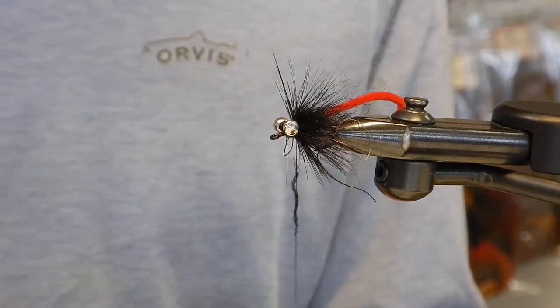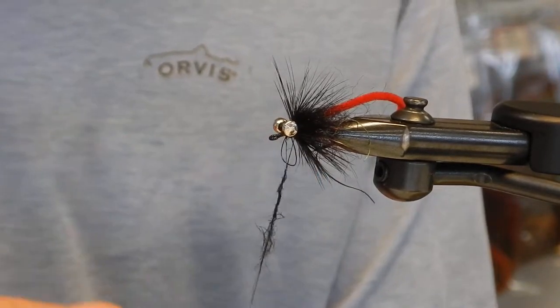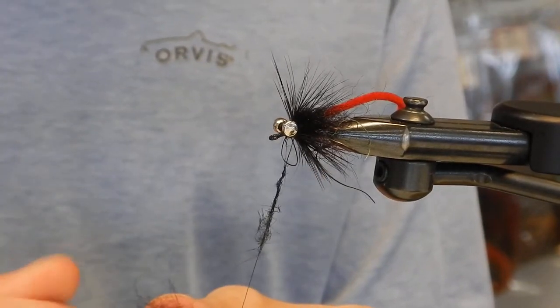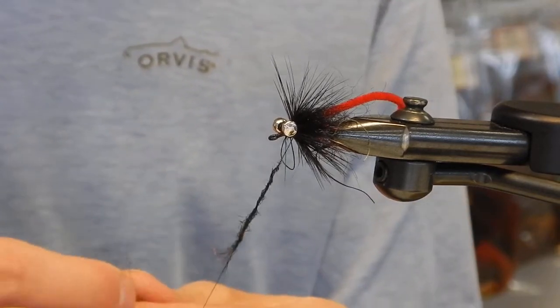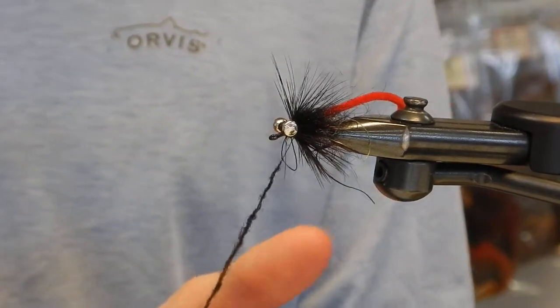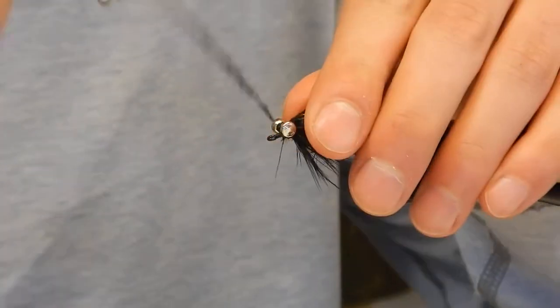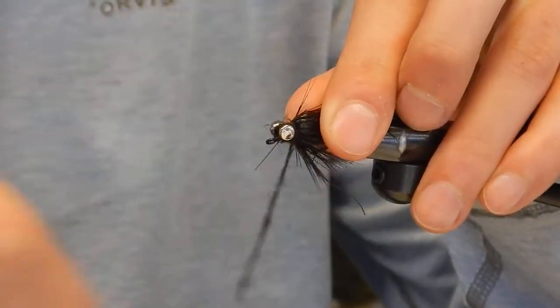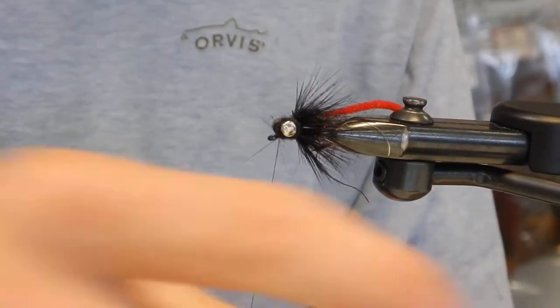It all kind of depends on what kind of setup you have. This time of year I'm using the six weight more often than not — I'm not really targeting big fish this time of year. So I'll use a six weight glass rod, and I can afford to throw almost a 5X leader with them on a 10 pound carp. It's not ideal, but you can catch them that way because there's so much give in that rod.